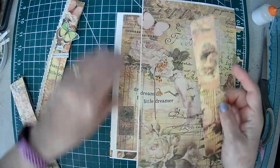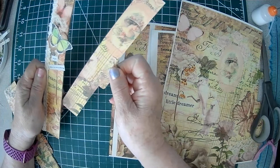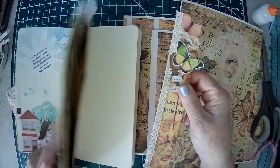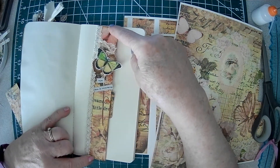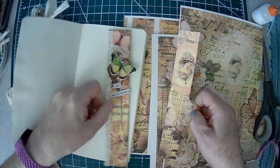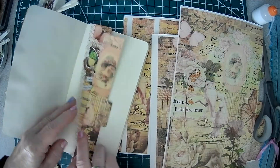I used these strips here, cut them down to fit, and covered them — they go in here. This, in turn, can go in your journal. You could just either add it as a belly band with your hidden tuck, or you could put it on the side of your book. You don't have to put the tuck — this could just be like a bookmark. So there's a couple of options.